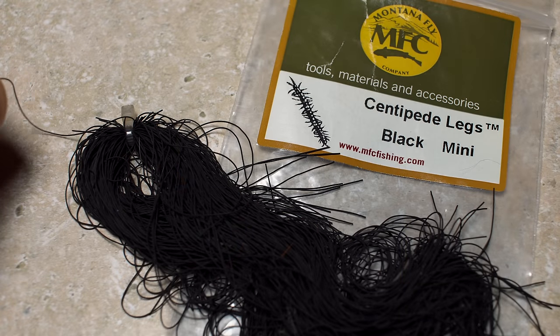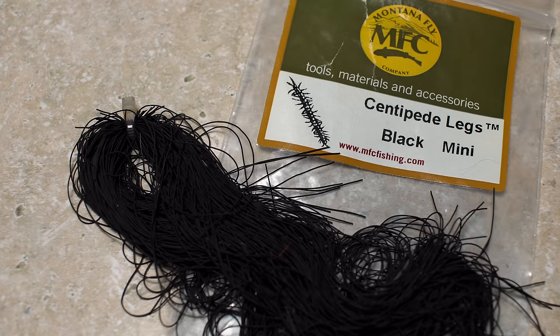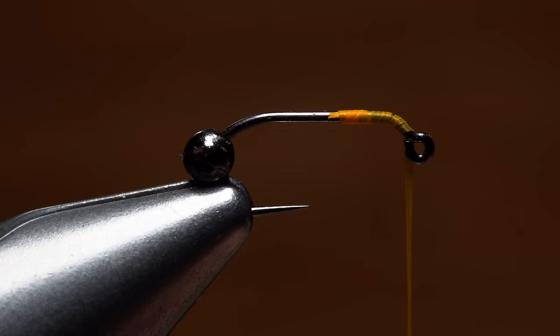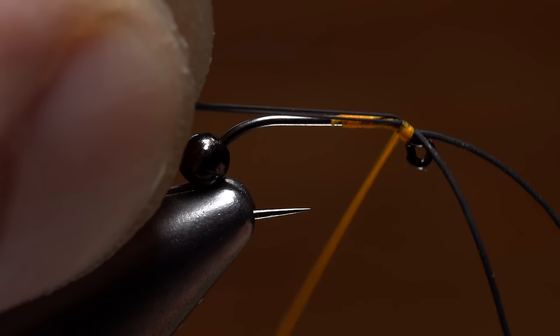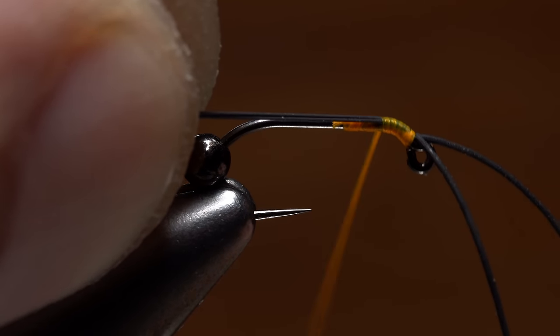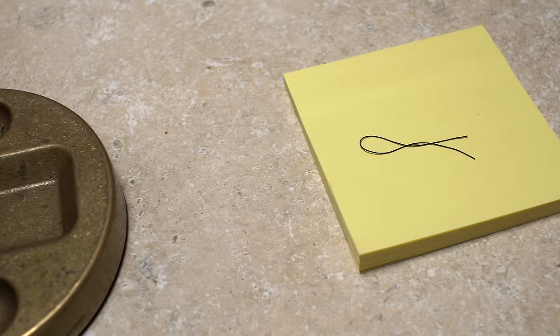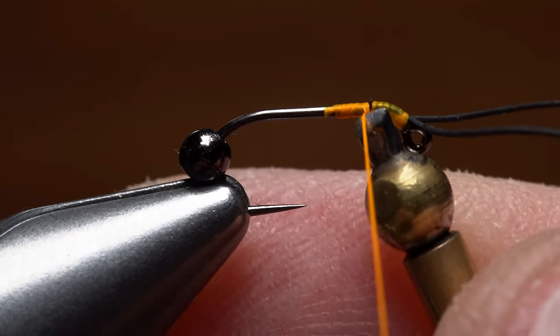Black Mini Centipede Legs from the Montana Fly Company are a favorite material of mine because they're so incredibly thin and move like nothing else. Snip a single strand free from the hank and then double it over so the tips are roughly aligned. Place the aligned tips so they extend about a half inch beyond the hook eye and then take nice tight thread wraps to secure them to the shank — you don't want to build up too much bulk. After a few wraps, snip the excess material off close but don't discard it. Put it away for safe keeping as you'll be using it in just a minute. Do a couple of half hitches or a short whip finish to secure your tying thread and then cut it free.